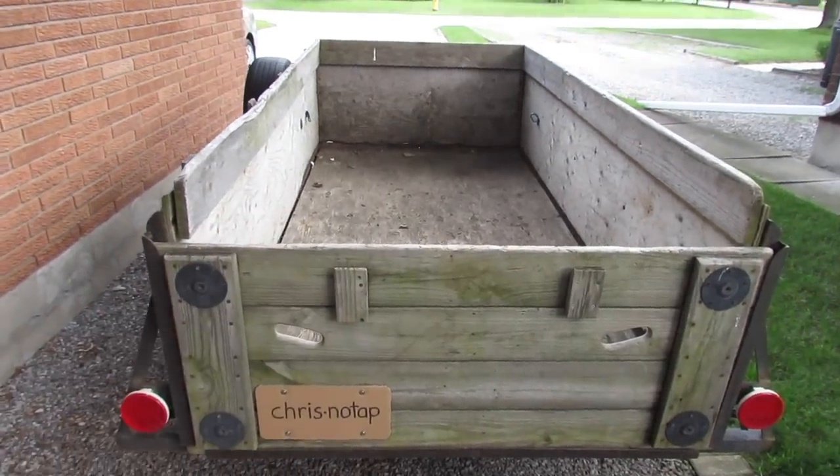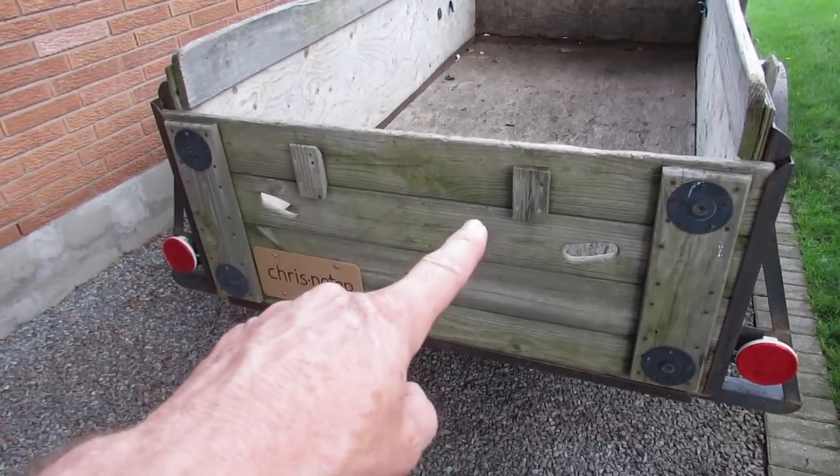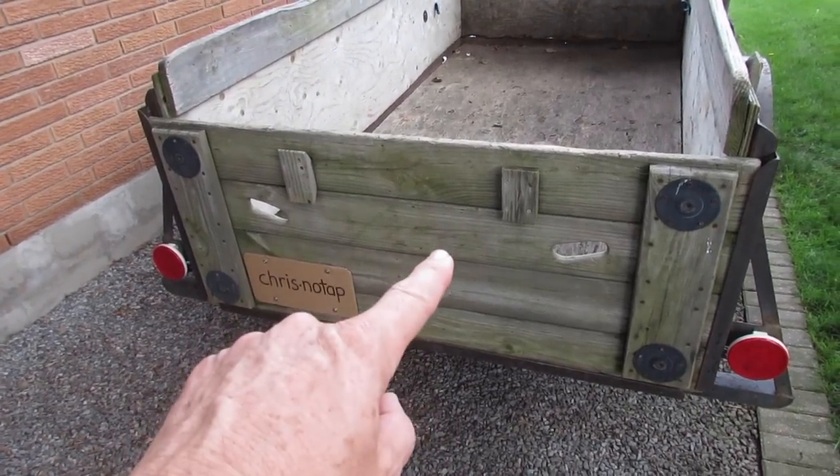We put our bicycles and everything in here. Our tailgate here, it slides up and comes right off. So we thought, instead of putting this tailgate to the side, why not use it as a table?